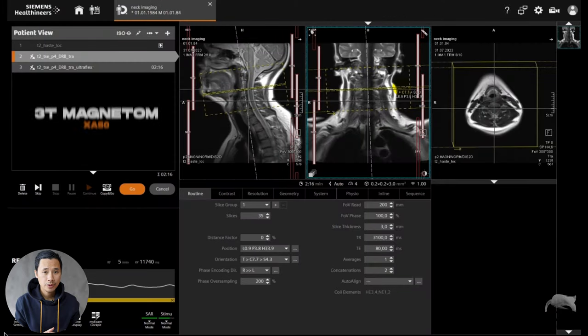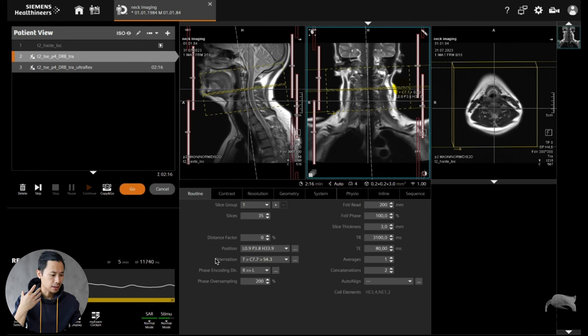One image was a little bit reduced — not good — and the other one was much better. Let's go to the scanner and I'll show you what I did. Currently we are at 3T, but it doesn't matter, it should work on 1.5T as well. I never tried it, but you can see the impact, so it should work. The first thing I did was use a standard coil setup without the ultra flex — only the head coil and the neck coil.